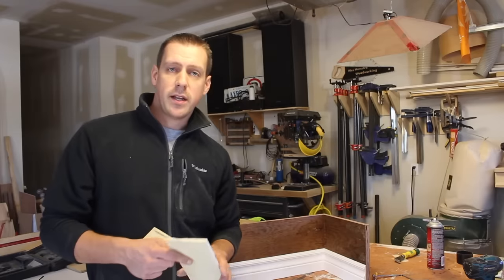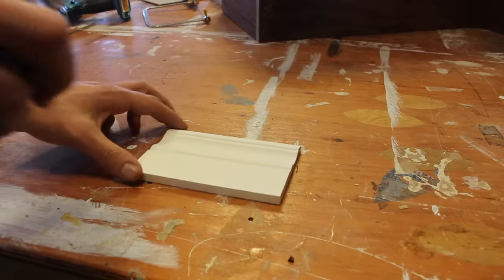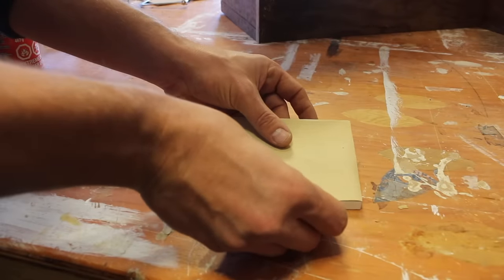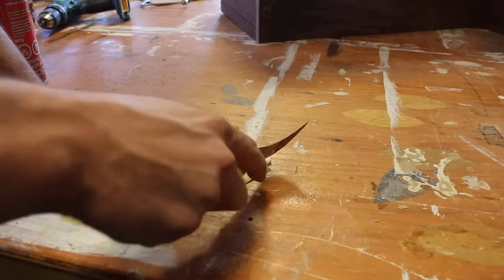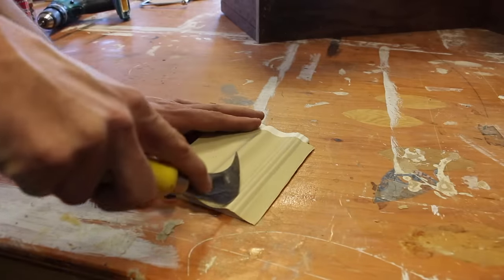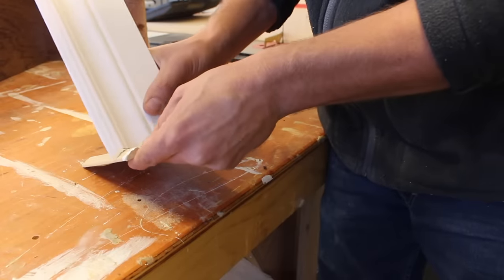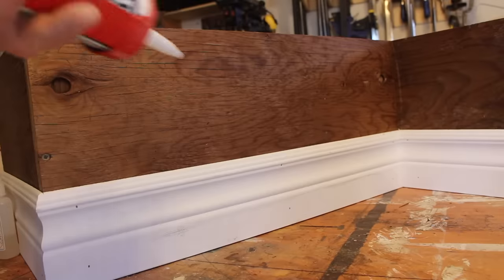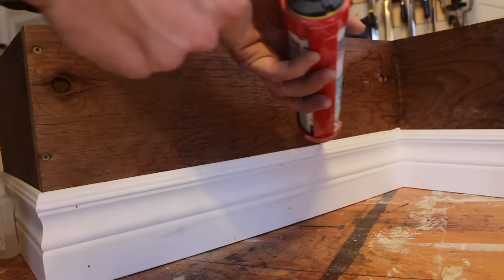If you find that your inside cope is not quite right and not fitting tight enough, what I like to do is take a piece of scrap baseboard and glue on sandpaper using spray adhesive. Run it a couple passes along the baseboard and you'll have a perfect tight fit. Then the last thing you do when you're done is just apply a small bead of caulking along the top.